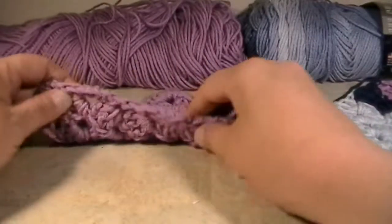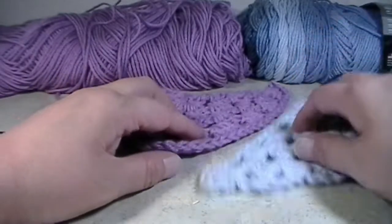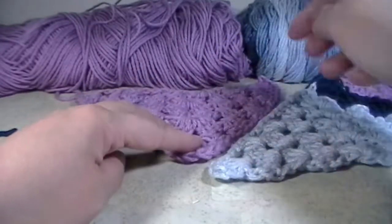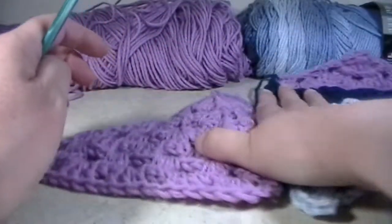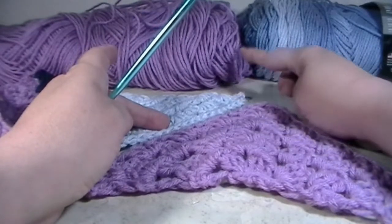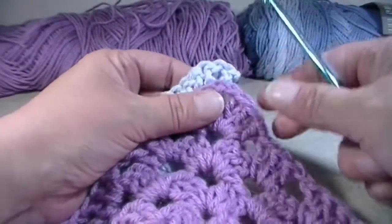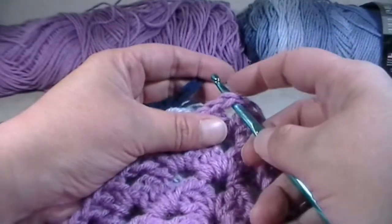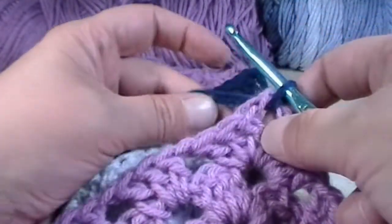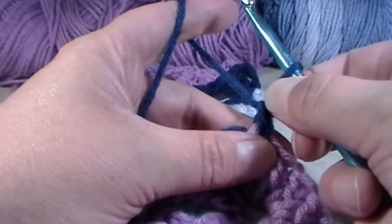Now that you have your purple triangle and all your strings are sewn in — make sure to sew in all your strings — flip your triangle upside down like this. We are going to connect our purple triangle to this blue triangle, and we're going to start at the bottom of the triangle and at the top of the purple triangle. What I normally like to do before I start is turn my work this way, so that way I'm now working on the top of the triangle and the bottom of the blue triangle. You'll grab your slipknot, your purple triangle, and your blue triangle, and put them up against each other. What I like to do is put my hook into the top of the triangle, put my yarn onto my hook, and pull through.